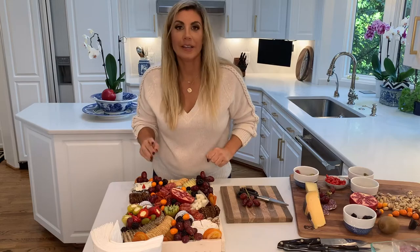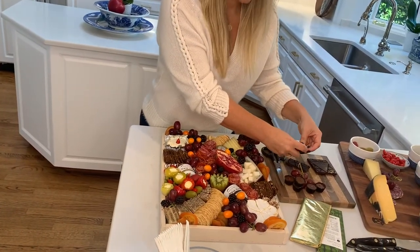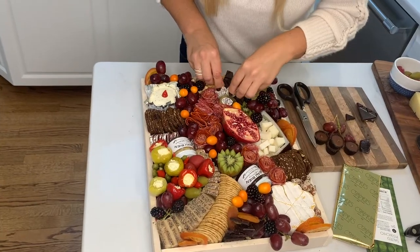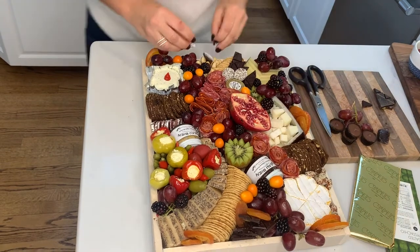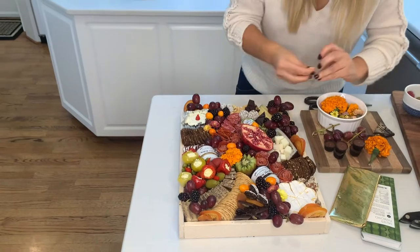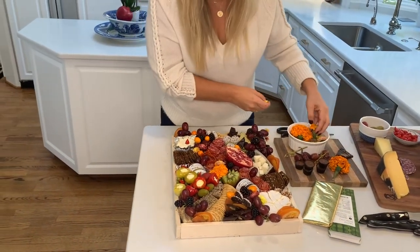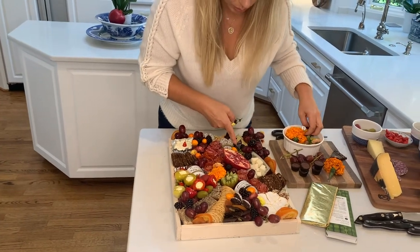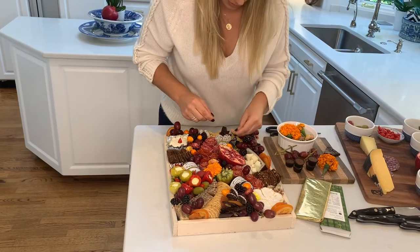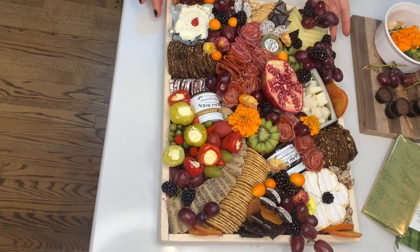It's definitely missing some stuff — it needs sweets. I like to keep the chocolate by my dried fruit. A few more elements of sweet and pretty. I've got some chrysanthemums, which are edible this time of year, as well as marigolds. It's almost done. I do notice a hole here and a couple of holes — I don't like any holes. No holes allowed on this board. Ta-da!